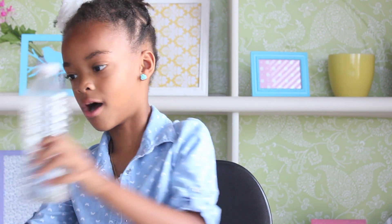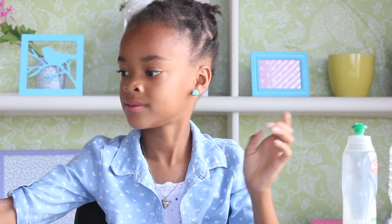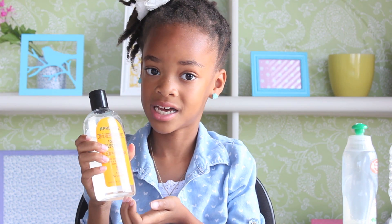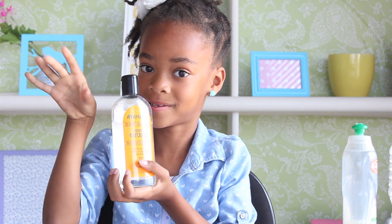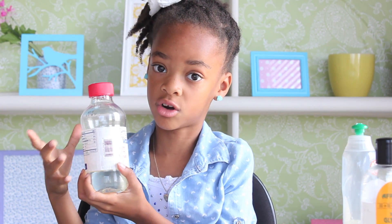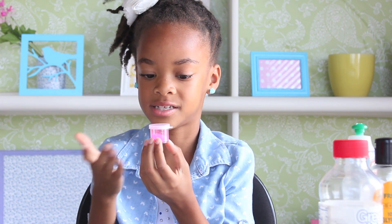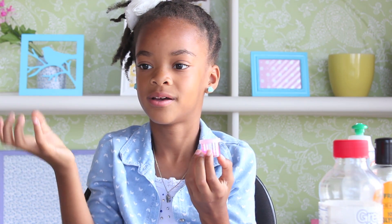First you'll need water and dishwashing liquid to actually make the bubbles. Glycerin to help the glitter float around. Corn syrup will make it strong, and you'll need powdered glitter because it's light — it won't drop down when the bubble flies. And a jar to mix it in.